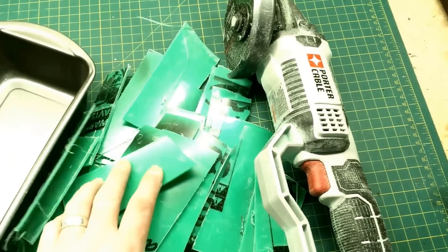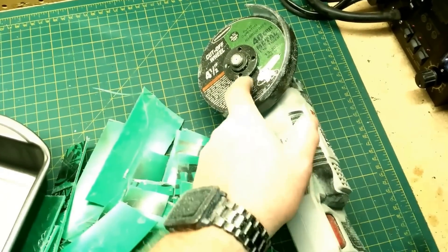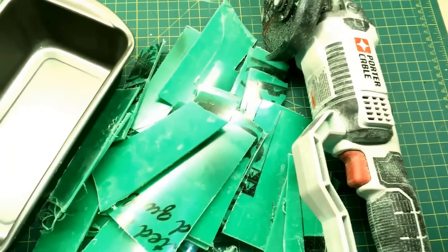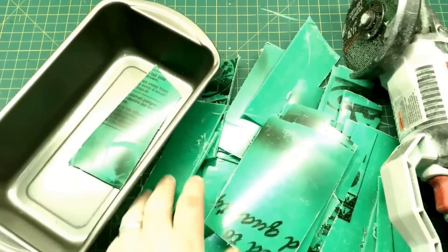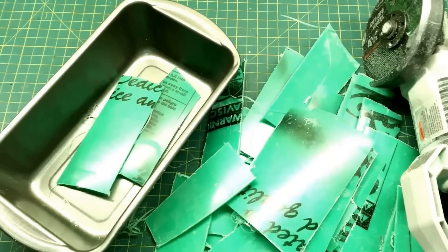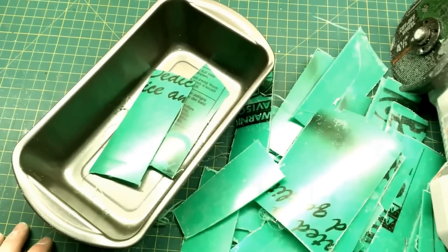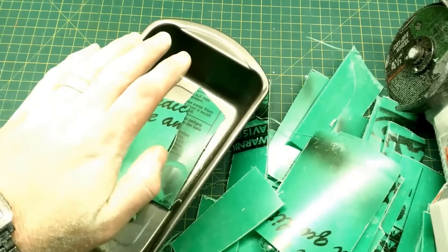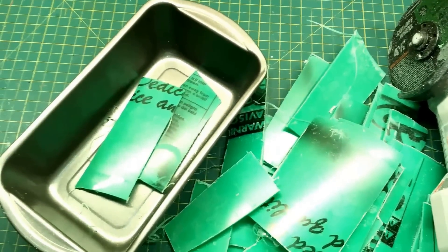I've taken that bucket and cut it up with an angle grinder with a metal cutoff disc. It literally only took a few minutes — it just ripped right through it. Then we're going to take these pieces, lay them and stack them in this pan, bake it at 350 degrees, and then press a board on top with some c-clamps to make a flat piece of material to work with.